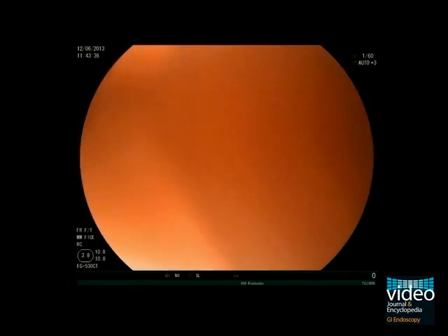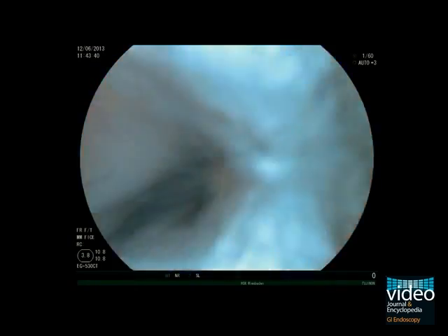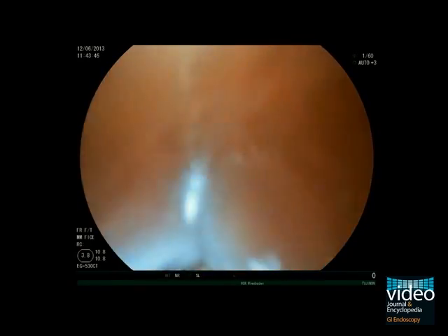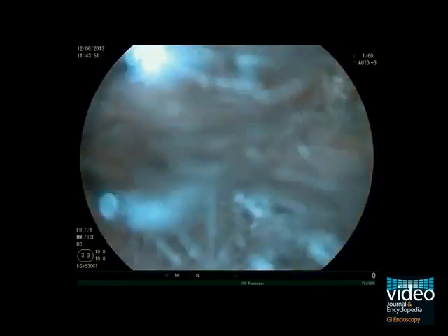In the last step, you can use acetic acid to highlight the mucosal structure. Usually, there is no need for a spraying catheter — just position the scope at the proximal end of the Barrett segment and flush the esophagus with 1% acetic acid through the working channel after aspirating the air.